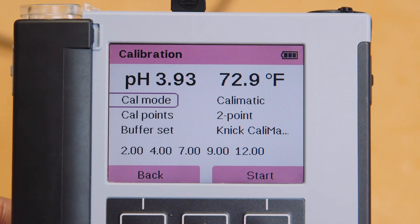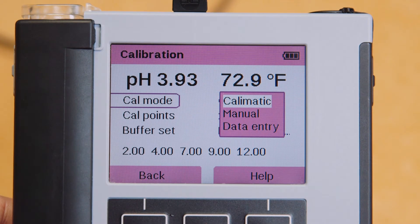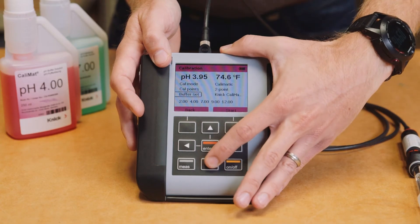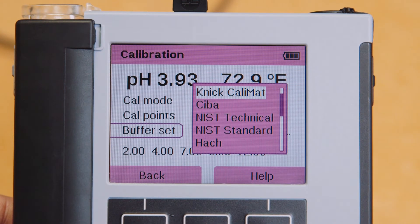There are three options for the Cal mode. We recommend Calmatic, or Automatic Calibration, with at least two points of calibration. In Calmatic mode, buffer solutions are automatically recognized and compensated based on the temperature reading from the integrated temperature detector. Once you've selected Calmatic under the calibration mode, it offers the ability to select which buffer set you are using. The Portavo is pre-set with ten common buffer sets to choose from, all pre-programmed with temperature compensation tables.